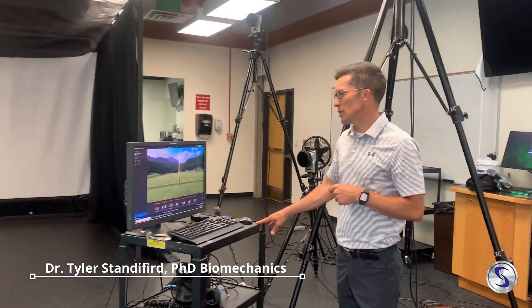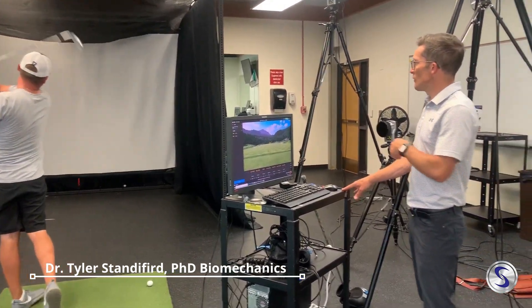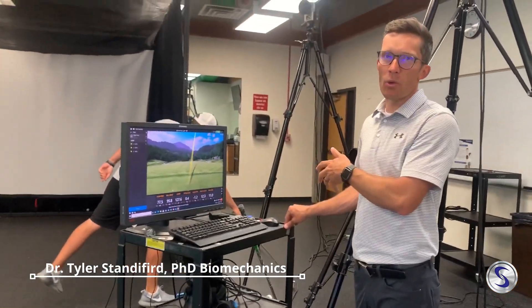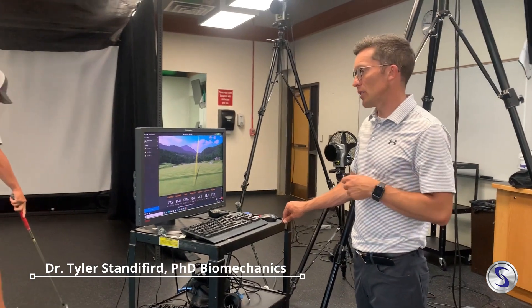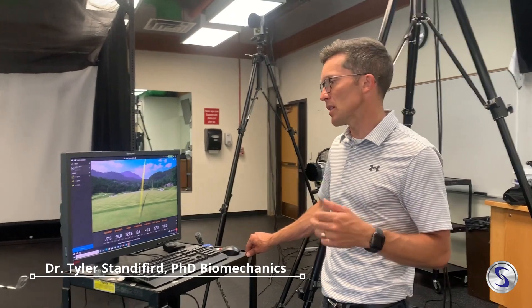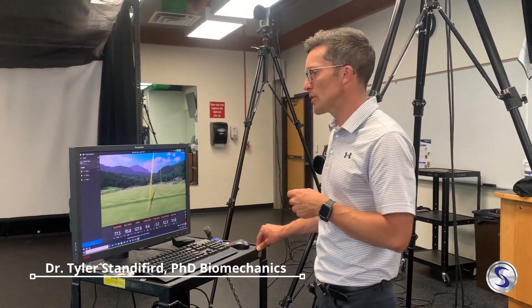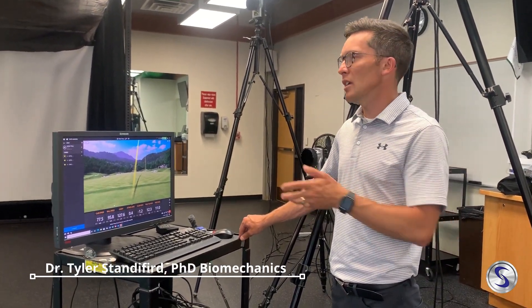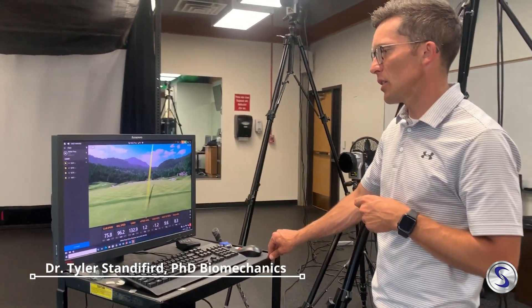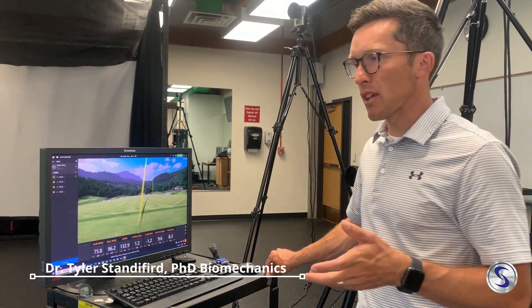This participant in our study — this is him after his six weeks of training. The first thing I want to do is look at how his club speed compares to what it looked like before he did this training. This is what we would call his sub-max or cruising speeds. His cruising carries were somewhere in the range of 120, and now already up in the 130 range. Again, 132 there — so just his cruising speed.